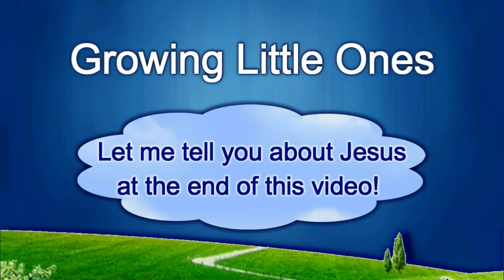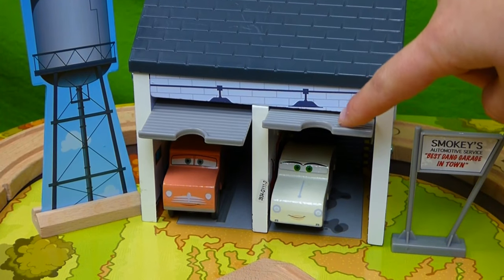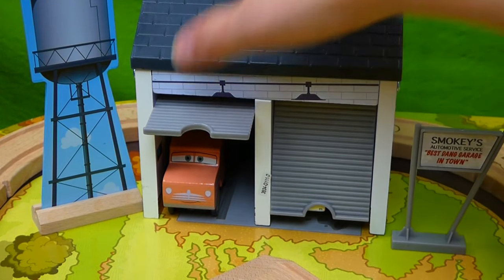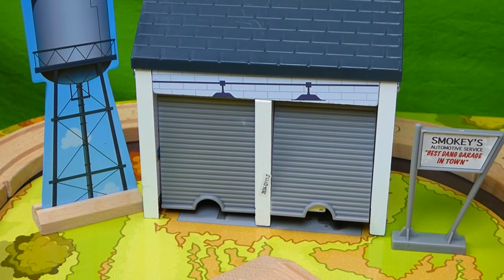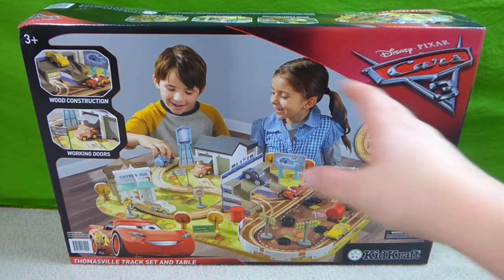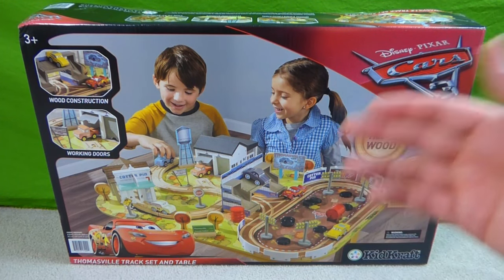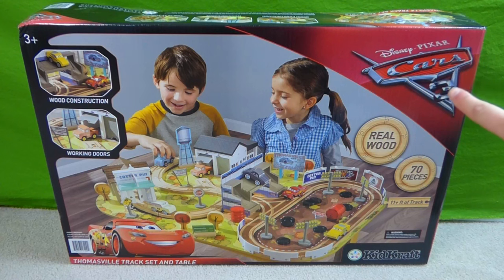Presenting a Growing Little Ones video. Hey everybody, we've got another Kid Craft table with track. We've already done the Paw Patrol Adventure Bay table — it had the Lookout Tower and all of the pup vehicles. But this one is Disney Cars 3.